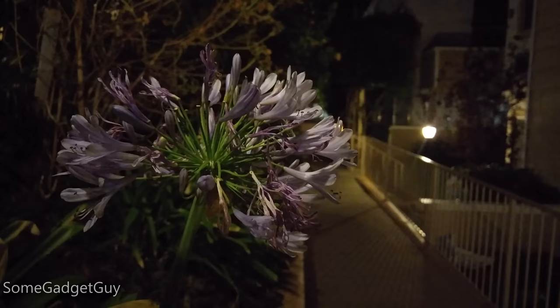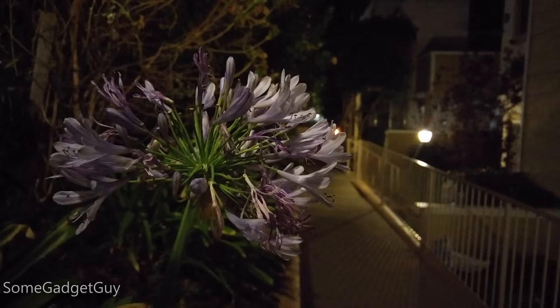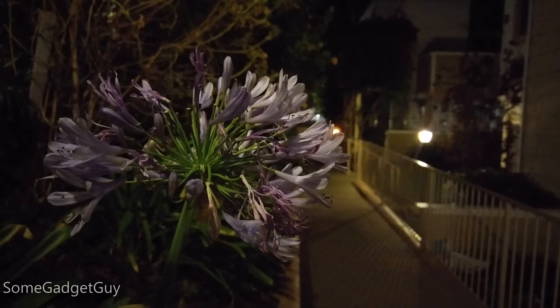While I think LG tends to undersaturate color in their video, in this shot the G4 was able to get the color right while also producing a brighter overall scene. Pushing the camera into an extreme low light shot, Apple's autofocus fails to find these white flowers. The Galaxy S6 also refused to lock focus, but the G4 managed to lock on pretty fast. I can't really fault Apple here as this was a really challenging shot that most phones will likely fail at.